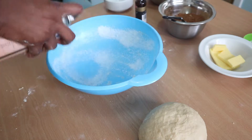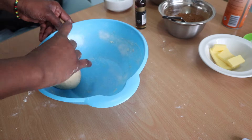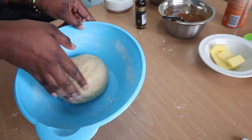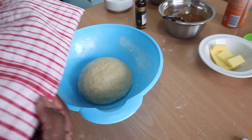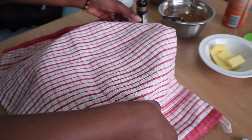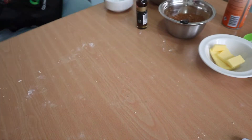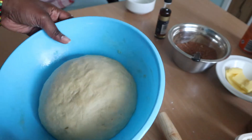Now oil up your bowl — I used cooking spray, but oil or butter works too — and put your dough in. Let it sit in a nice warm area to rise for about an hour, or at least 45 minutes. I let it sit in my daughter's room because it had nice sunlight.